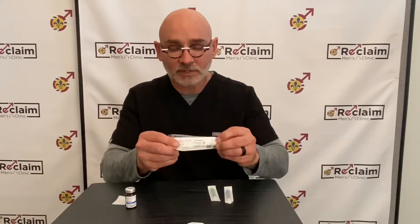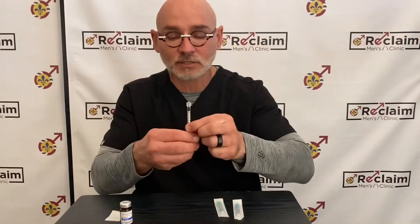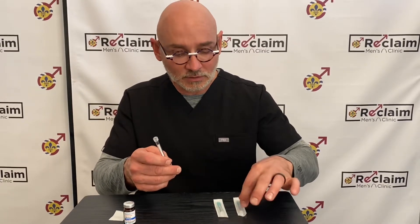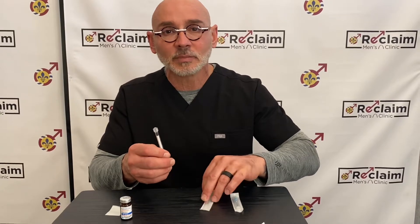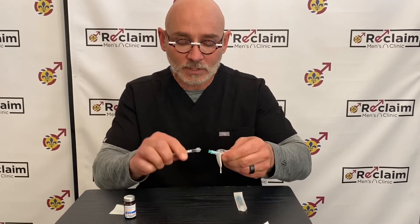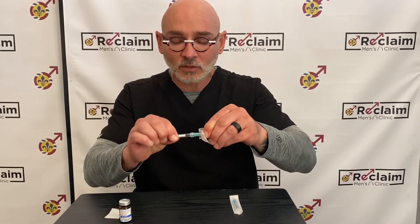You'll have a syringe — I prefer these one cc syringes to give a more precise dose. There are two different size needles: a large needle and a smaller needle. I use the large needle to withdraw the testosterone because it's in a grape seed oil and it's a very thick and viscous solution, so it's hard to pull through a small needle. Insert the larger needle by twisting on clockwise.